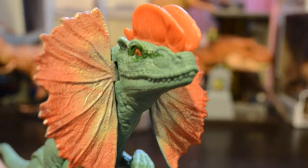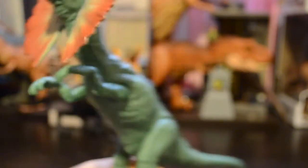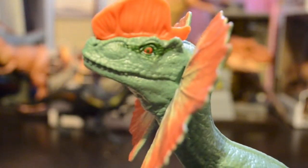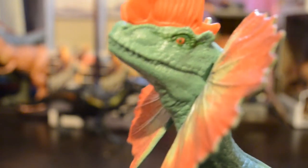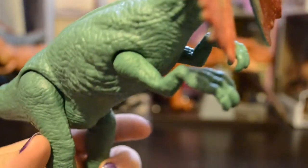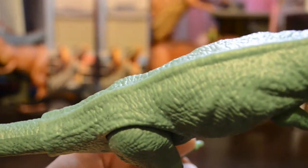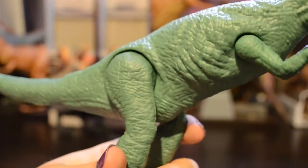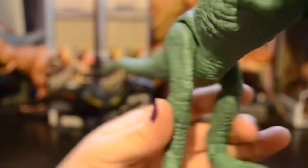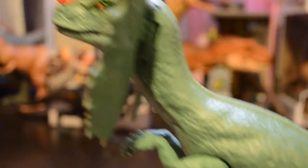It does have a very nice crest on top of its head and a very nice red eye on both sides. Nice sharp teeth — although they're not painted, they are sculpted, so you can see them. We have pebbling on the skin, a nice little ridge on the back, musculature, skin folds, ribs, like you see in the first movie. For being basic figures, they're good looking toys.